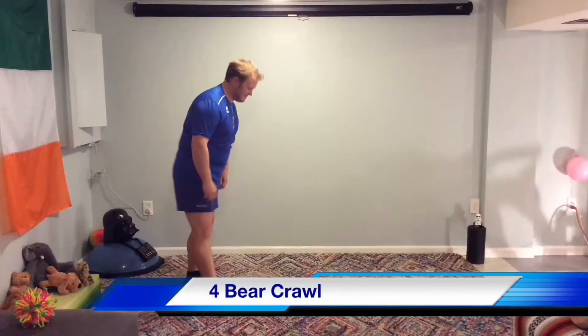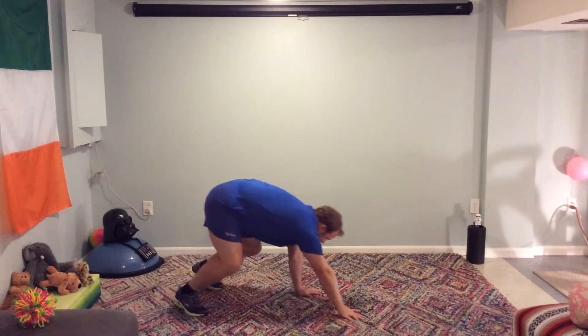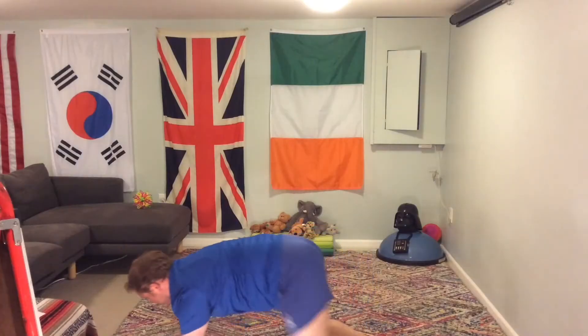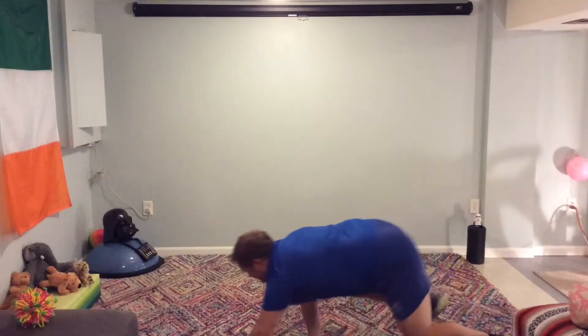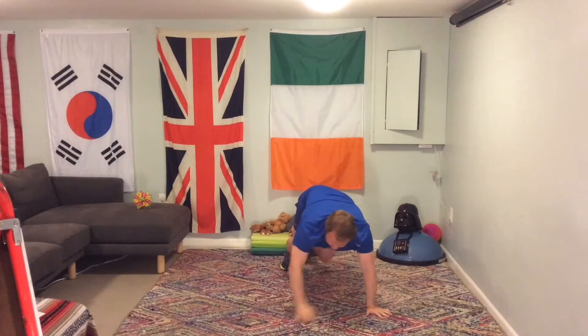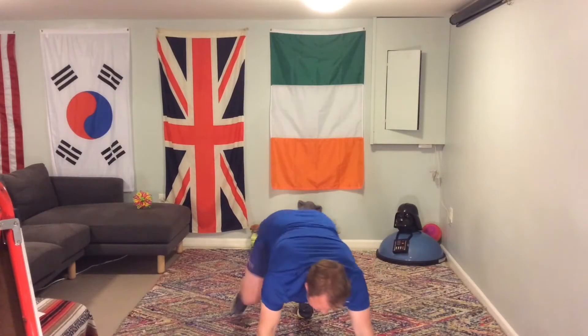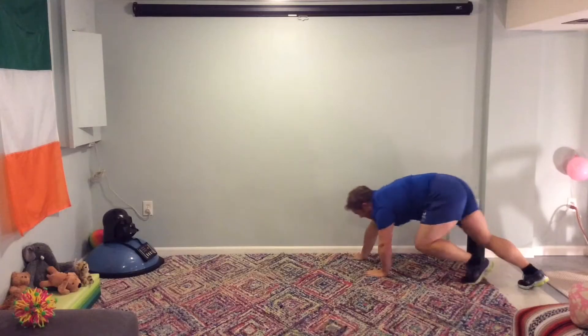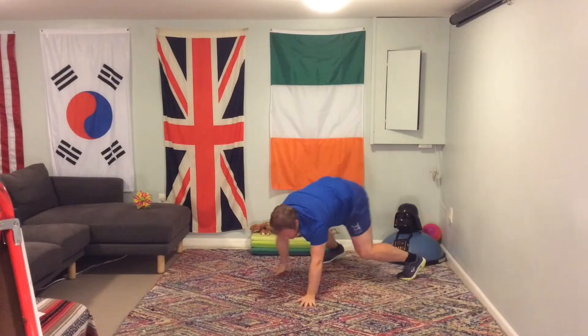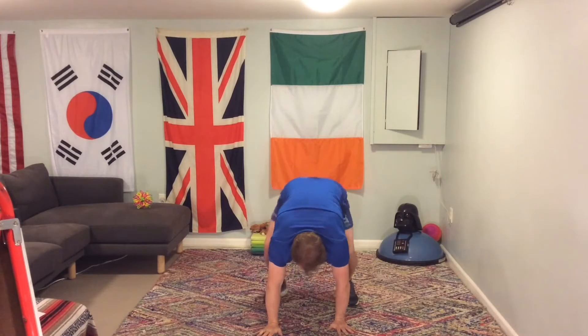Number 4 on the die will be a bear crawl. All fours down, crawling around — keep your core nice and tight. Your core is your belly; keep it nice and tucked in. Try to coordinate your arms and your legs as you are crawling around, staying low, but at the same time moving and staying as strong as possible.